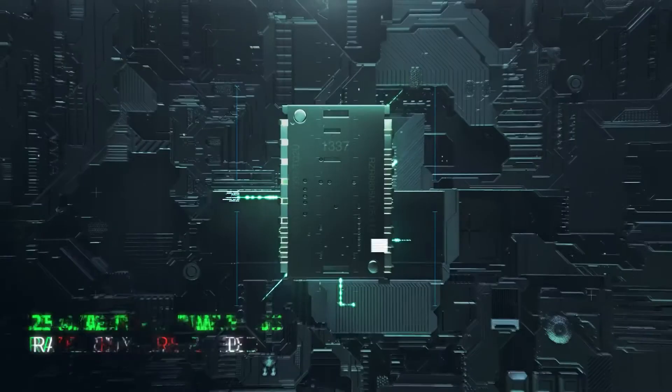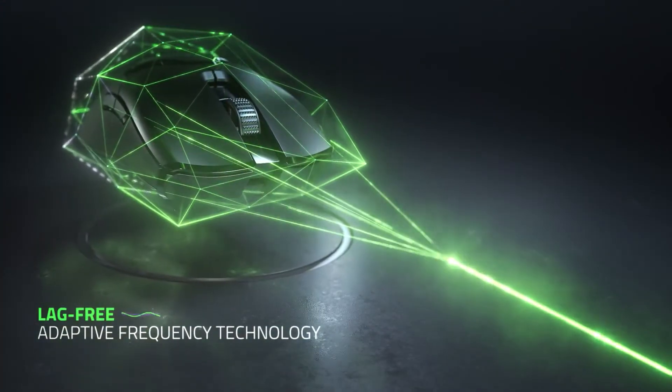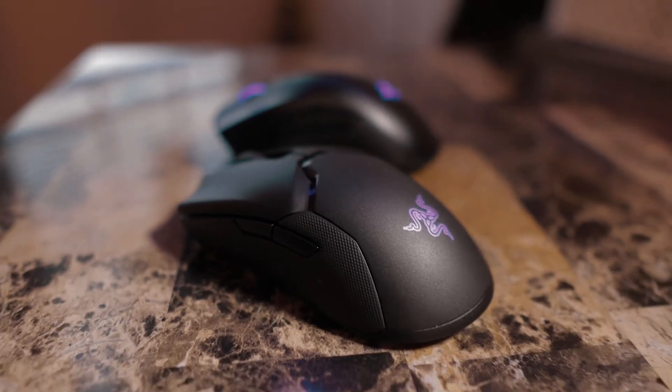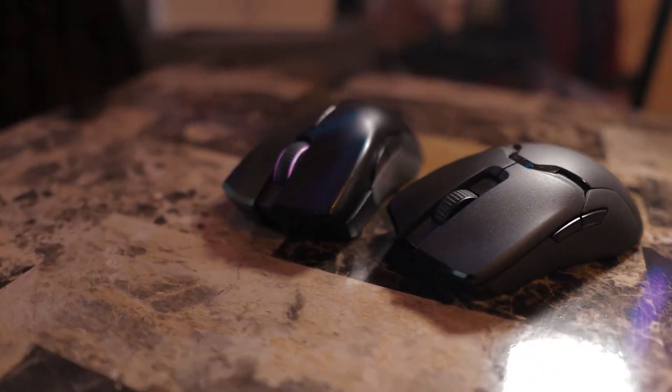This mouse comes with Razer's HyperSpeed wireless technology, which is pretty much as close to wired as you can get while still being wireless. I've even tried playing games with it and I've been more accurate in shooting games, so it's making me a better gamer too.